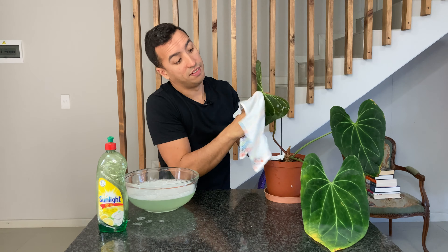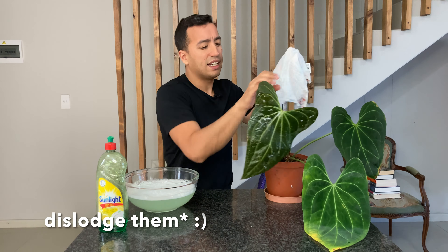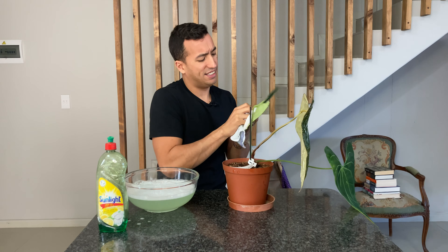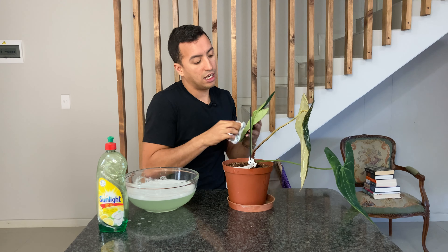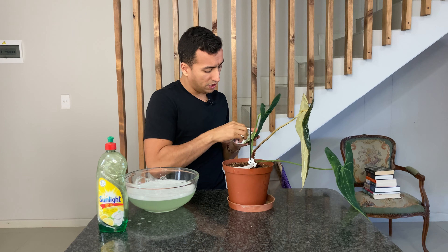I'll also do the front of the leaf. This will help to dislodge them from their hiding spaces, it will disturb them — yeah, they will just not know what hits them. This is also an organic way of pest control. You can also obviously use a systemic insecticide, which will also be a great way to get rid of scale.